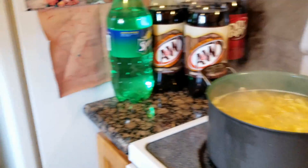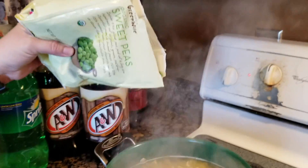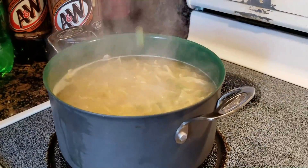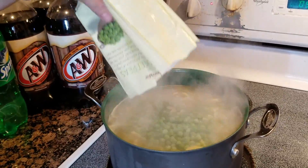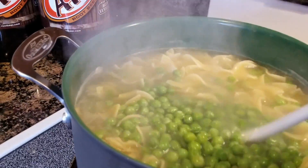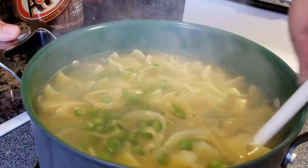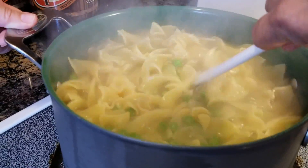We have five minutes left for the noodles. Jen's going to pour the peas in. What kind of peas are those, Jen? Sweet peas. Because everybody needs some sweet peas. Five minutes cooking some sweet peas with our noodles. It got stuck, but don't worry — I unstucked it.